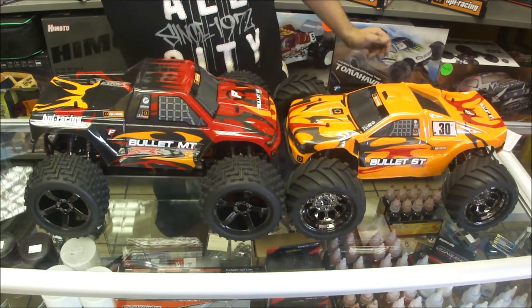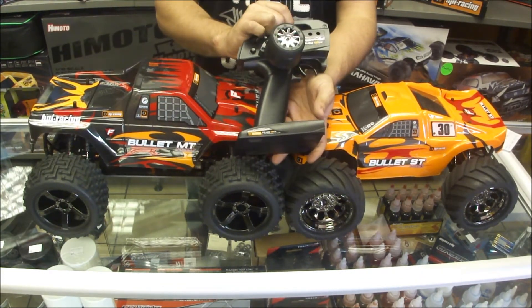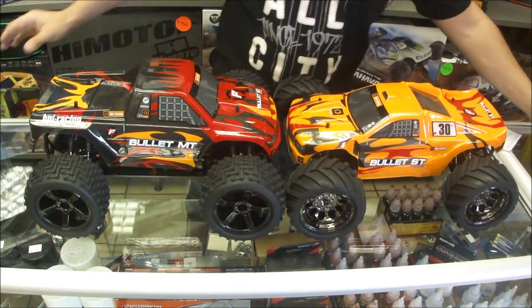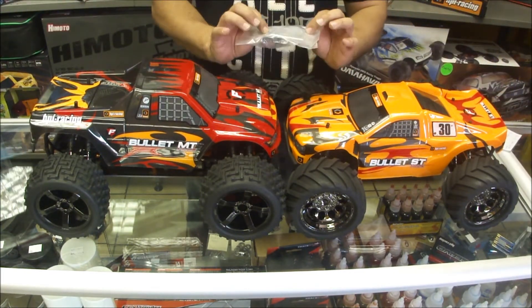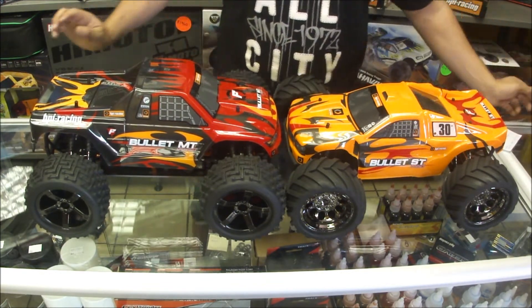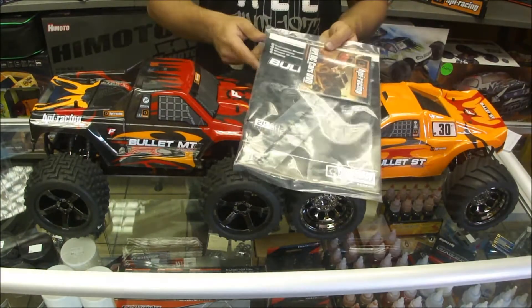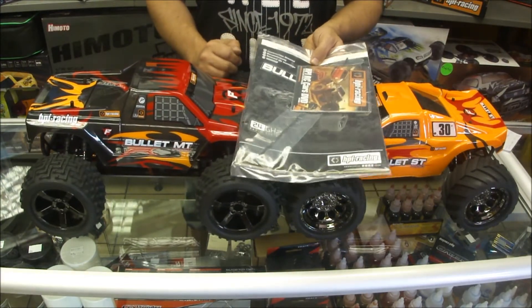In the box you get your TF40 2.4 GHz controller, some spring clips, a couple of shock parts, allen wrenches and wheel nuts, your HPI Bullitt DVD, and the manual.